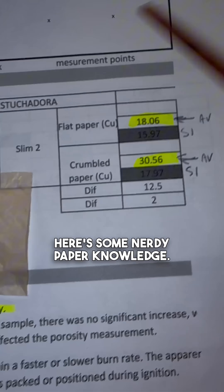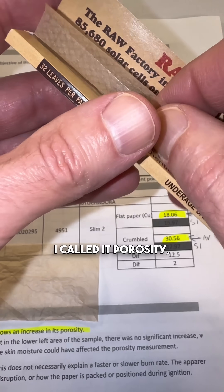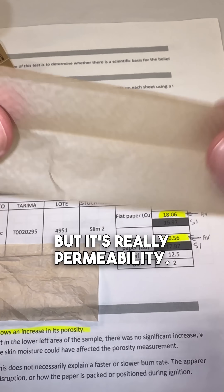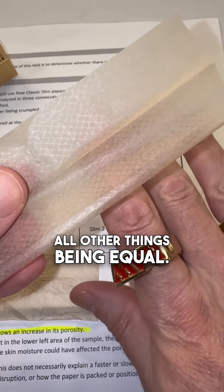Or is it? Here's some nerdy paper knowledge. Caressa is a measure of how easily air passes through a paper — I called it porosity, but it's really permeability. The more air that passes through the paper itself, the faster it's going to burn, all things being equal.